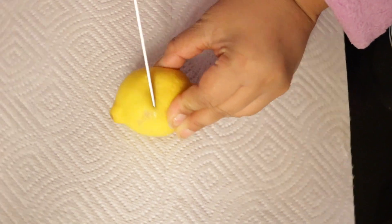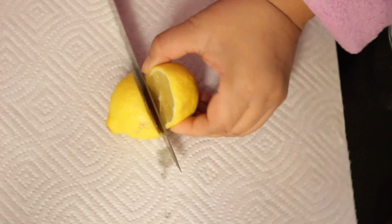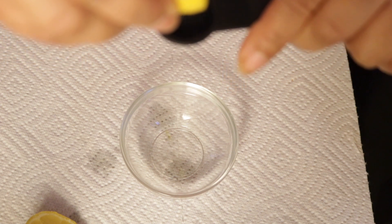First you want to take a knife and cut your lemon in half. Next you're going to take your lemon and fill that teaspoon up all the way, just once.